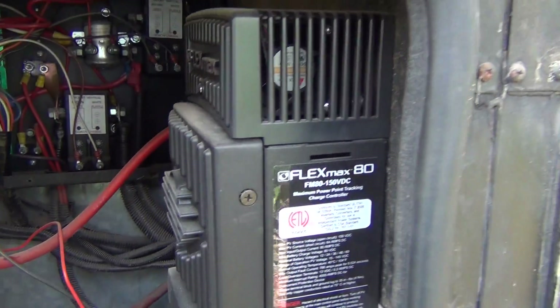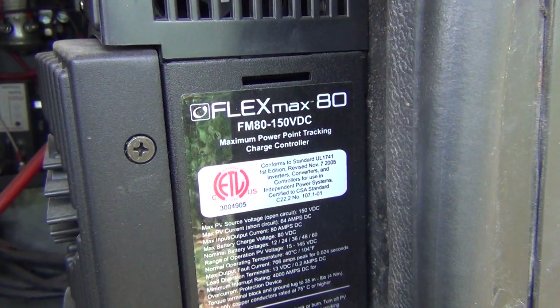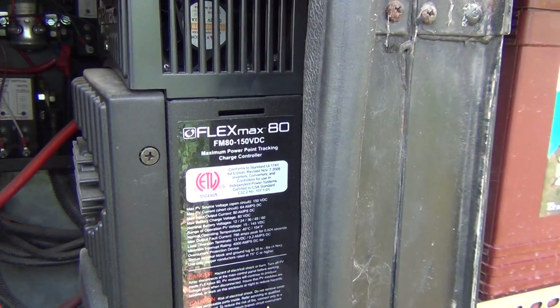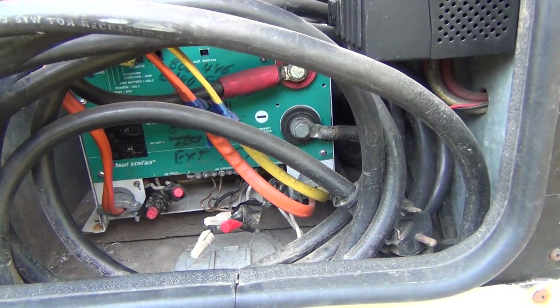For the charge controller I have the FlexMax 80. It's an MPPT, which I heard is the best. I did my research and it looks pretty good, so that's why I purchased it.